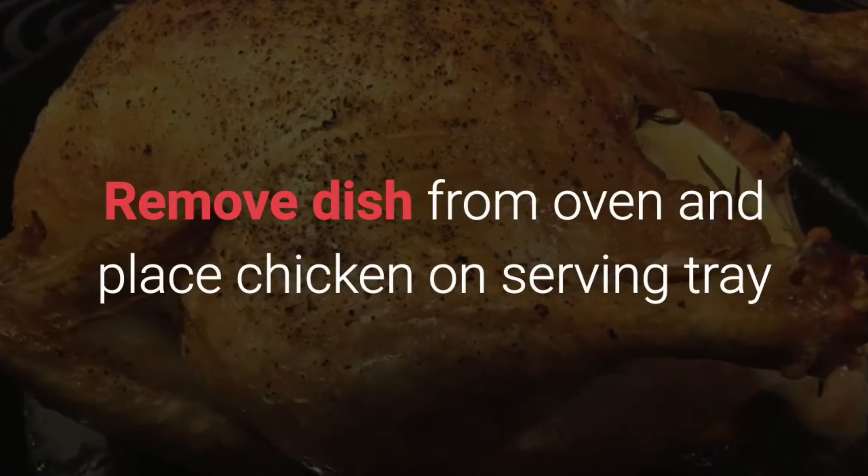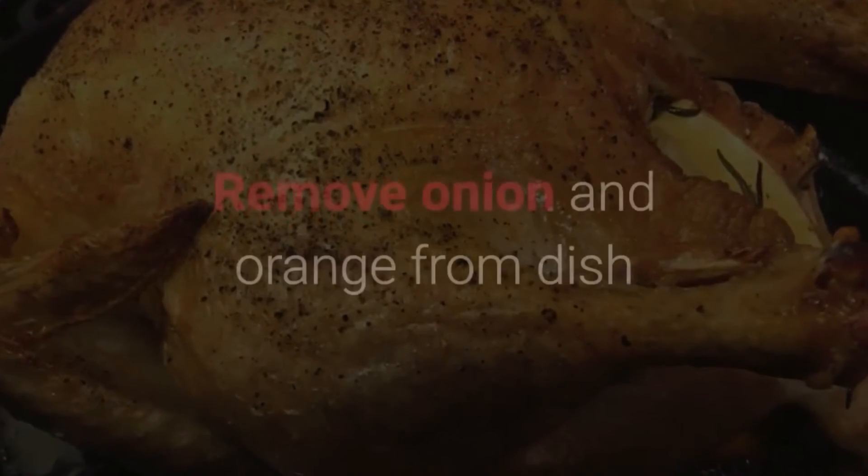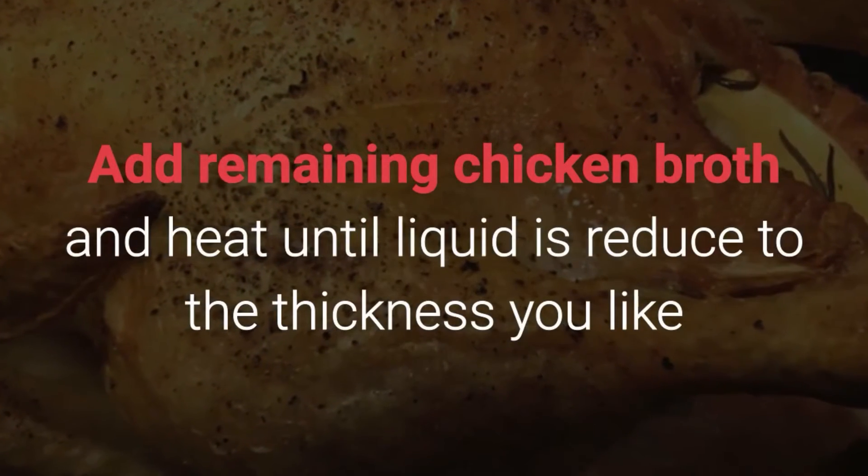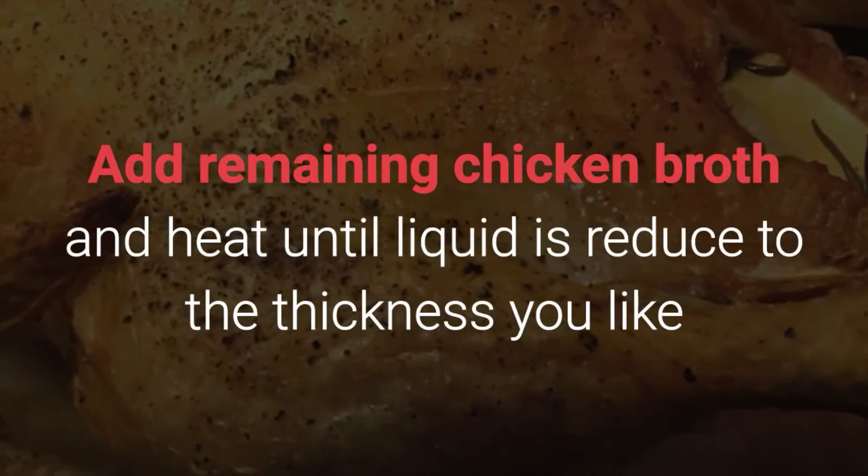Remove the dish from the oven and place the chicken on the serving tray. Remove the onion and orange from the dish. Add the remaining chicken broth and heat until liquid is reduced to the thickness you like.